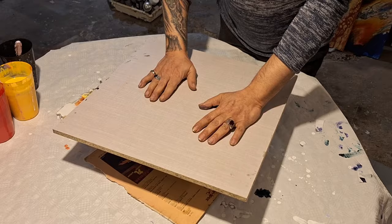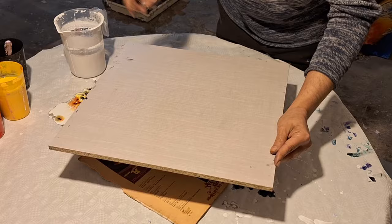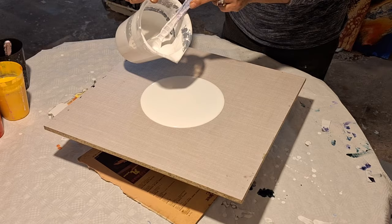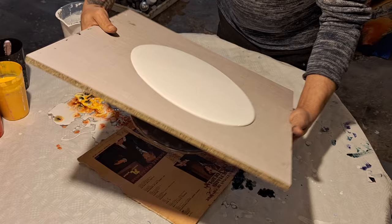Hello, muy buenas. Tenemos aquí un tablero de 45 x 45 cm. Este tablero es un tablero de madera MDF laminado, pero hoy no vamos a trabajar el arte fluido base, sino vamos a trabajar el pouring, el arte fluido en general. Las pinturas que usamos son pinturas del pouring: pinturas de pared más cola blanca más agua, o pinturas acrílicas más cola blanca más agua.